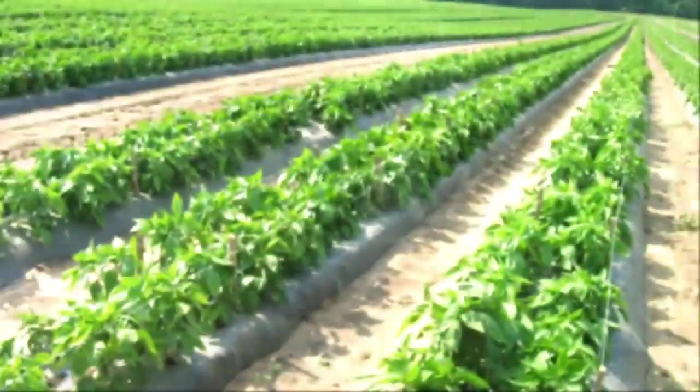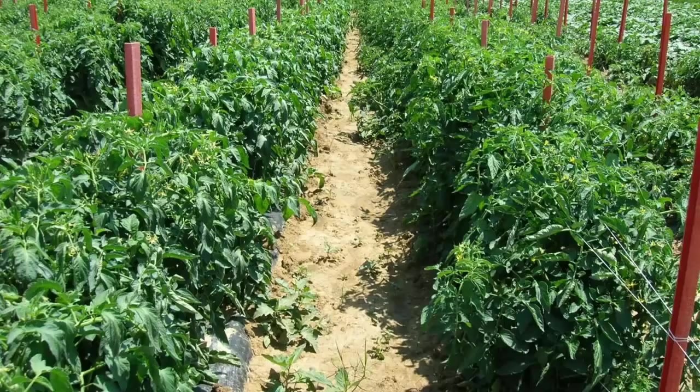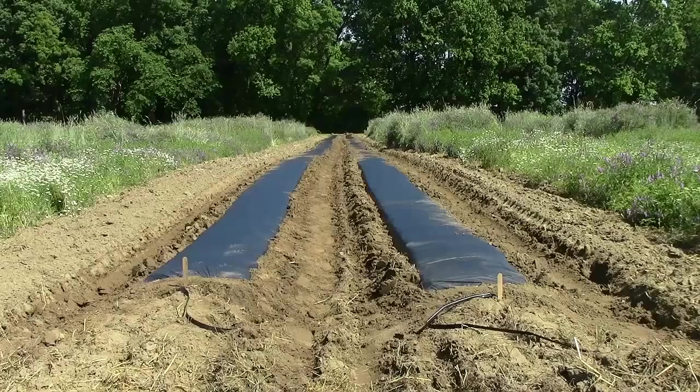The increase in plasticulture use is due to its ability to increase yields, increase fruit quality, and allow for earlier or extended harvest times. Crops commonly grown using plasticulture include muskmelon, tomatoes, green peppers, cucumbers, squash, eggplant, watermelon, okra, and a wide variety of others.